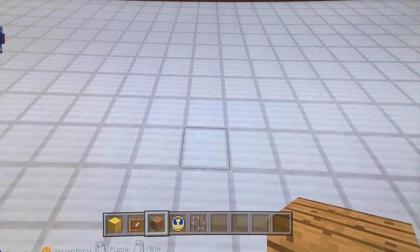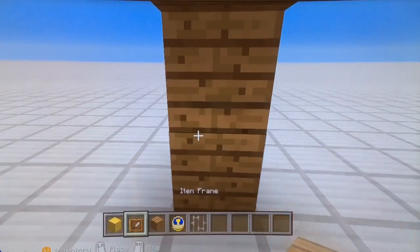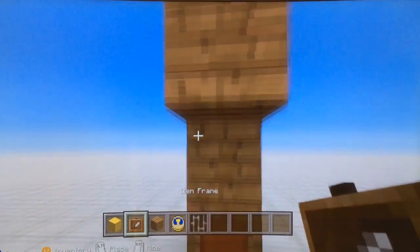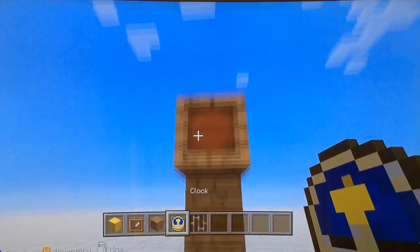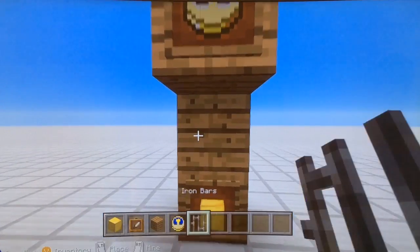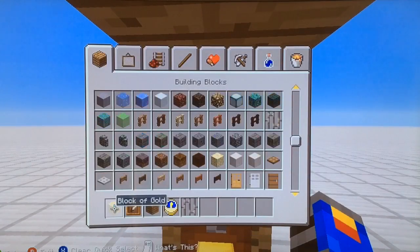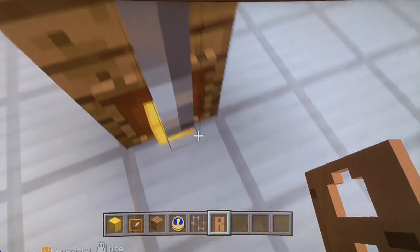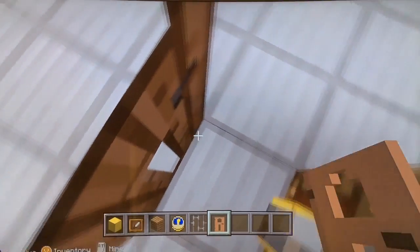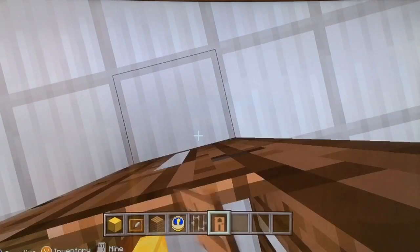First, take the book of your choice, put it three blocks up like that, then take an item frame, put it there and there, take the block of gold, put it there, and take the clock and put it there. And now put the iron bar there. Now take a door of your choice — I'll take the jungle door because I think it's pretty fancy on this one — like that, and light up.